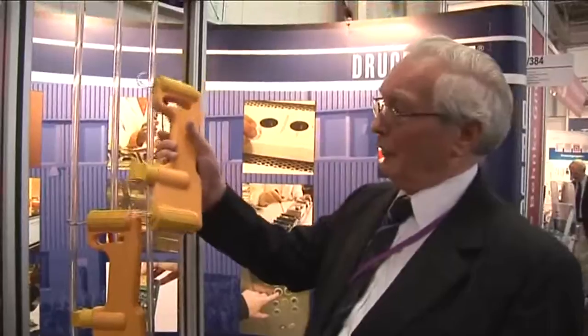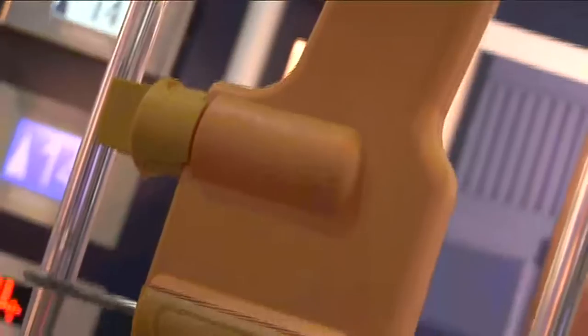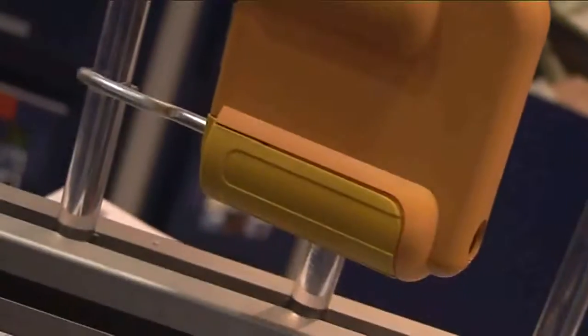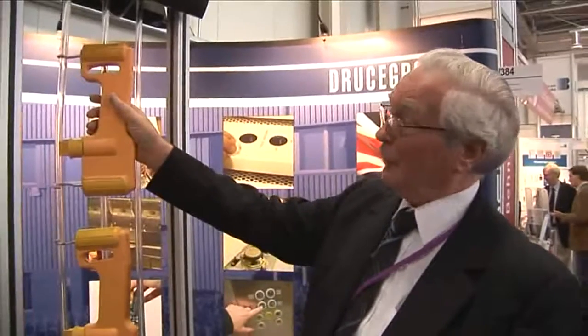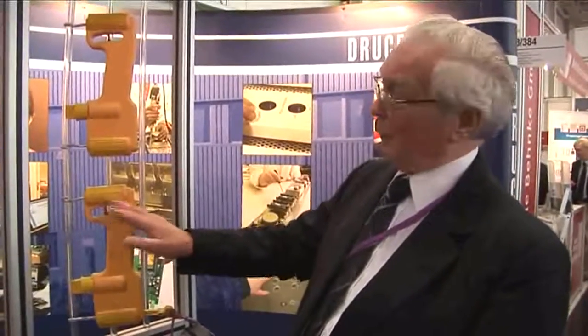This system uses two identical devices because it's not possible to equally adjust the ropes with one device, and it's not necessary to have more than two. What is important is that both devices produce the same reading for the same load. To achieve this, we start by placing the two units on one rope and adjusting the force that the unit exerts on the rope to obtain a small rope deflection, to overcome its natural tension and to get a pointer reading approximately mid-scale.